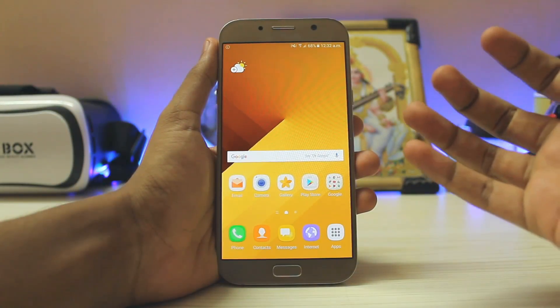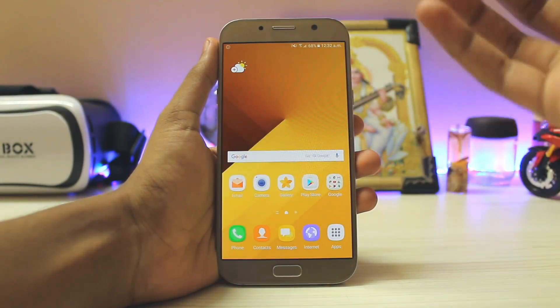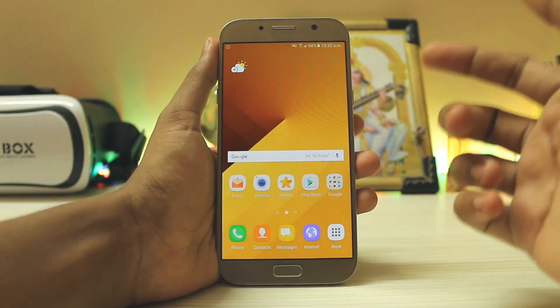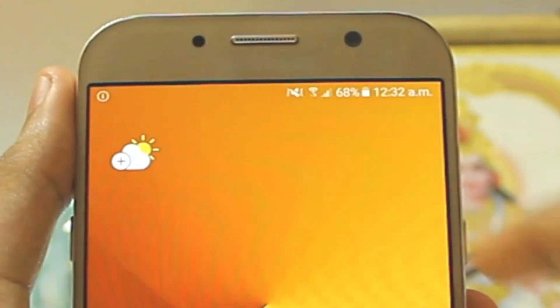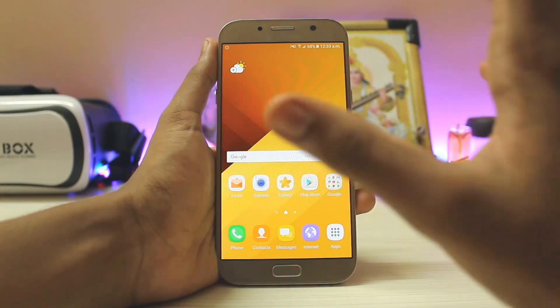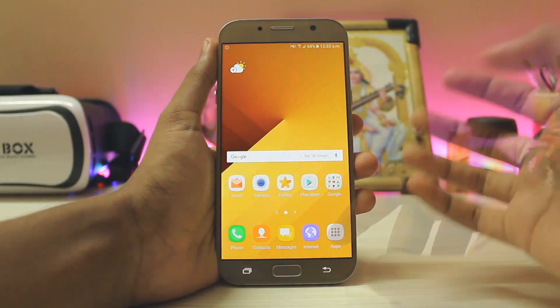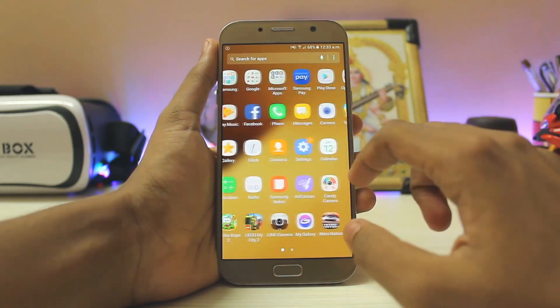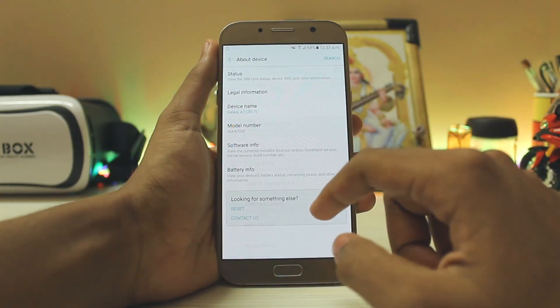Hi guys, welcome back to another video. In today's video I'm going to show you how you can manually install Android Nougat update on your Galaxy A7 2017. I've just returned from a 5-hour journey and I'm recording this at 12 AM. As you can see, I have a Galaxy A7 2017 in my hand — let's just go to Settings > About Device.